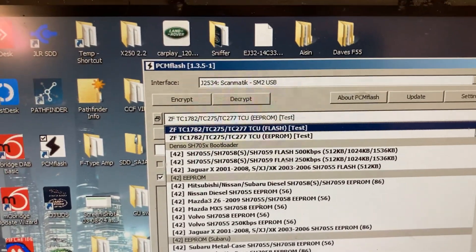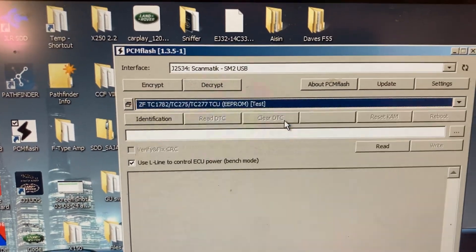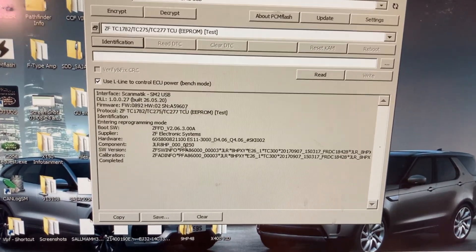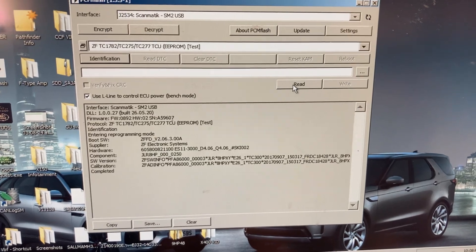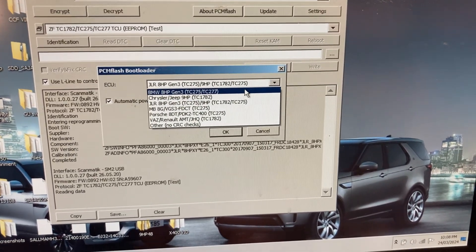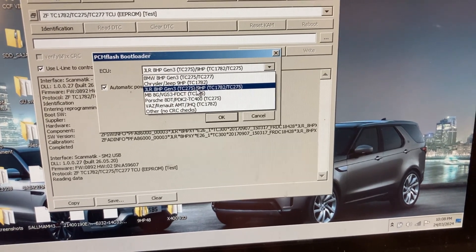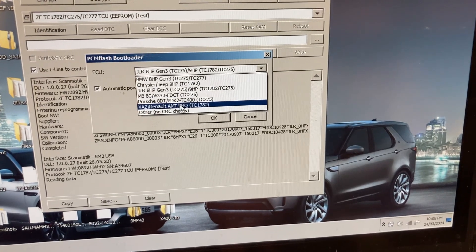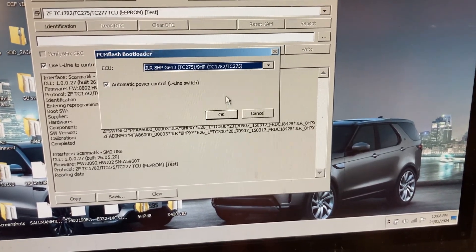The new module here has flash and EPROM bootloader for the ZF TCMs. I'll just use the EPROM here because it's quicker, and you can do an identification. This is identifying that you have communication and the various info from ZF. When we want to do a read, we can pick out the different modules: the BMW 8HP Gen 3 in two versions, the Chrysler/Jeep 9HP, JLR 8HP, Mercedes 8G, Porsche PDK2, and the VAS Renault AMT. This one here is a JLR 8HP Gen 3, so let's read that.